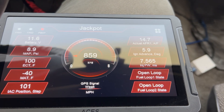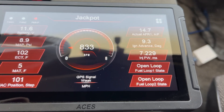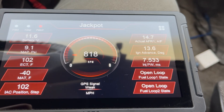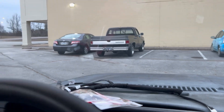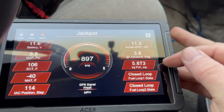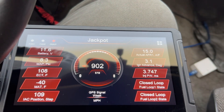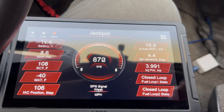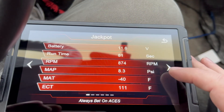Everybody at the cars and coffee here in Chattanooga is going to be jealous of this thing. We're in closed loop now — look, it's bringing fuel out like a champion, coming right down. 3.7, 3.6 — not quite three; it likes 3.7. Cool.